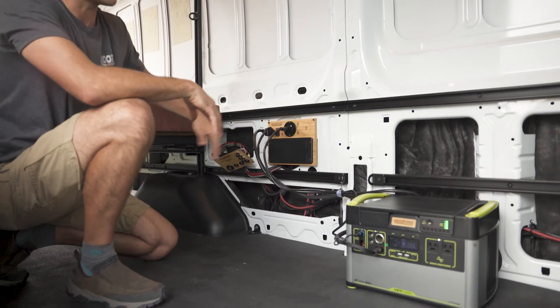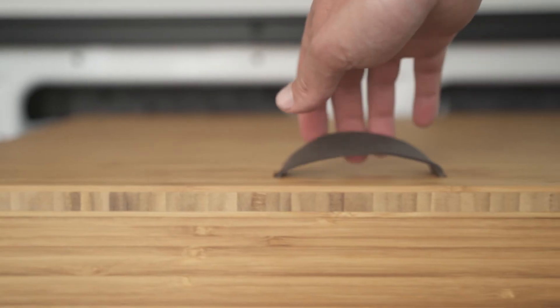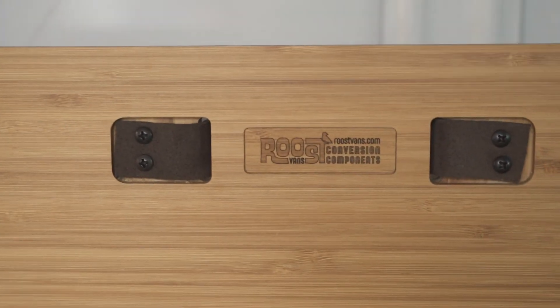And that is the essence of our power panel system. Thanks for checking us out. RoostVans.com is our website, available for build-outs and mail-order products in Portland, Oregon.